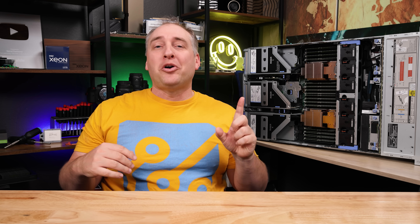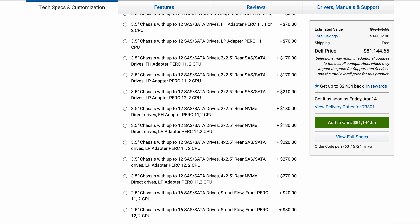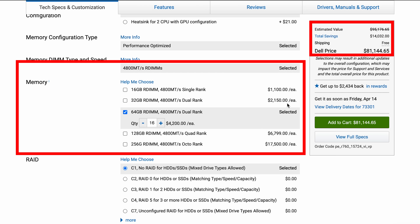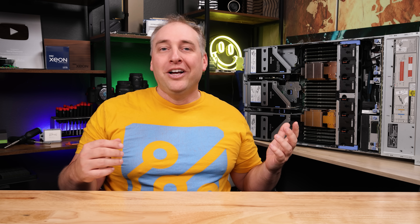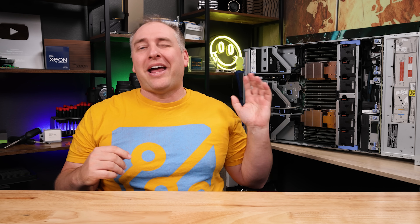One thing we have to talk about is the pricing on the configurator. Dell has a ton of options, but I noticed the memory prices right away. A 32 GB RDIMM is priced at around $2,150 and a 64 GB RDIMM at $4,200 on the web configurator without discounting. For context, we've been buying 32 GB RDIMMs for under $200 and 64 GB RDIMMs for around $400. So they're literally charging 10x the price, which I think is done so they can discount them through your sales rep. If you go by the web configurator price, this system will look crazy expensive — but that's what's going on.